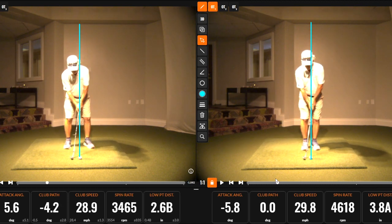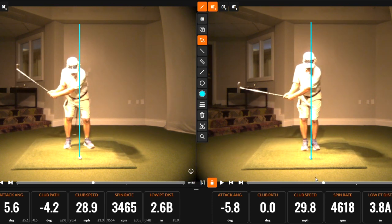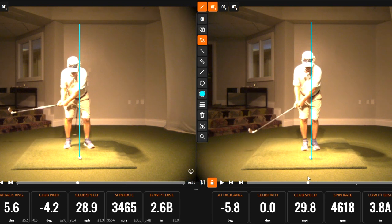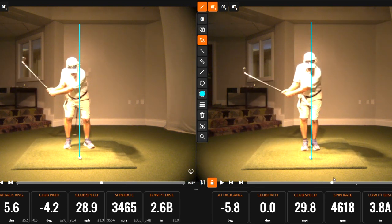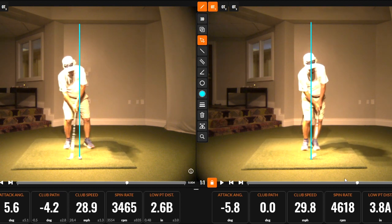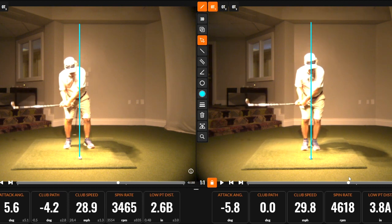What that's causing with the pitcher on the left is the club is reaching the bottom of the swing arc before you hit the ball, which is providing a positive attack angle — so you're trying to hit up on the ball. With the pitcher on the right, through the pivot and the weight shift, we're getting a nice angle of attack.